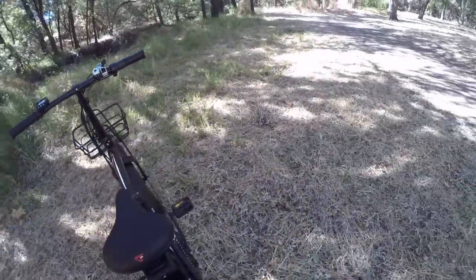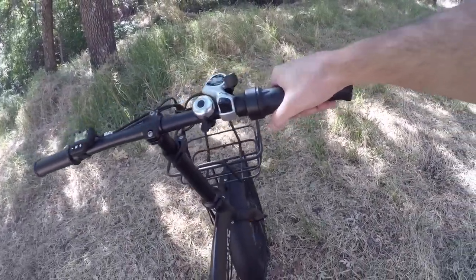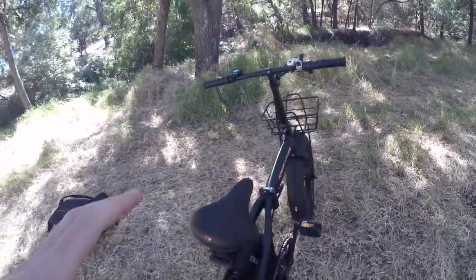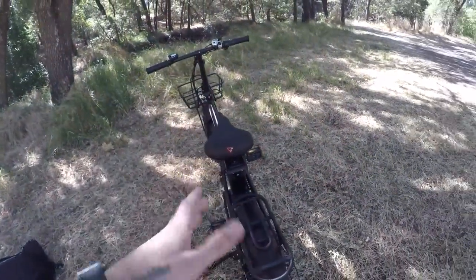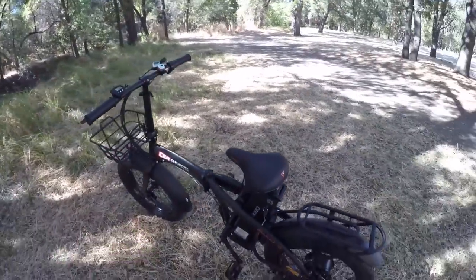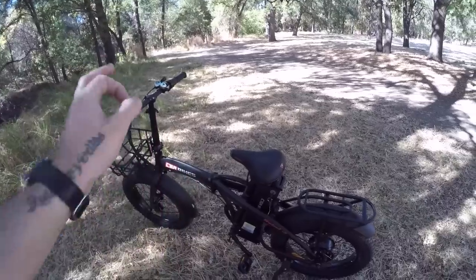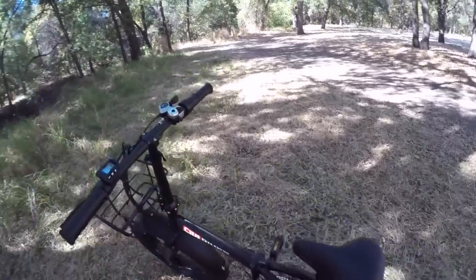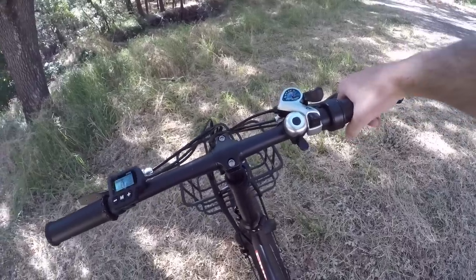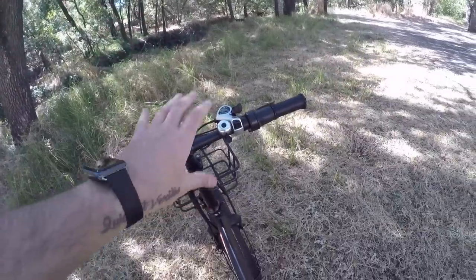On this side we have a throttle that's live from zero miles per hour — as soon as the bike is on, the throttle is hot. That means I can get the bike moving from a stop in a high gear, cross a crosswalk quickly, or assist walking the bike upstairs. However, there is a safety caveat: accidental throttle activation can cause the bike to get away from you, so please be careful.